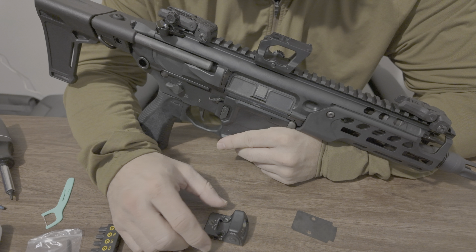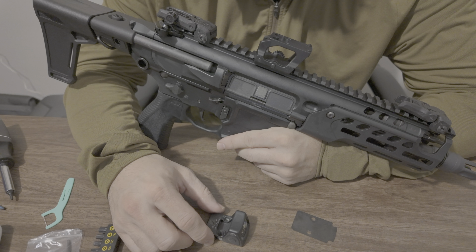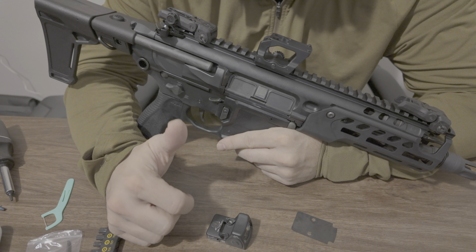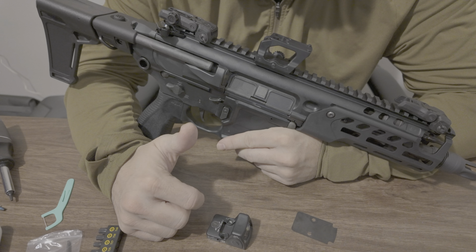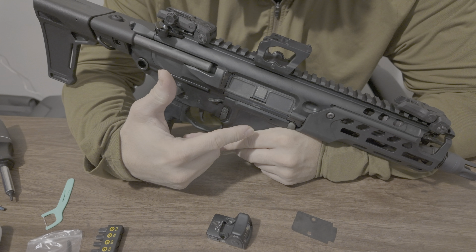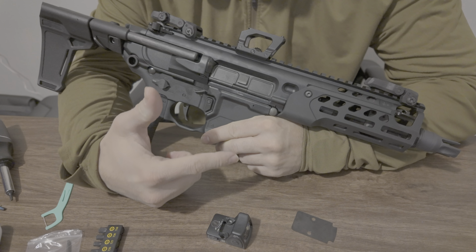This could be due to several reasons. The biggest, most probable reason is either going to be bad ammunition out of a short barrel, which is a possibility with this platform because the barrel is only 6.75 inches.